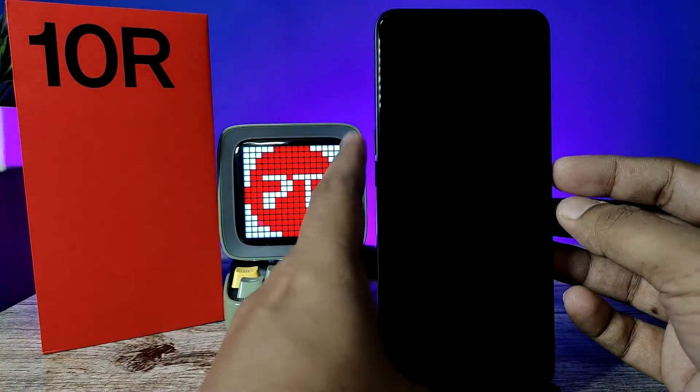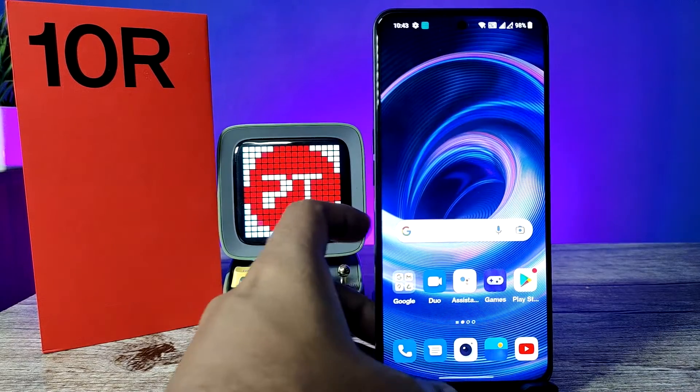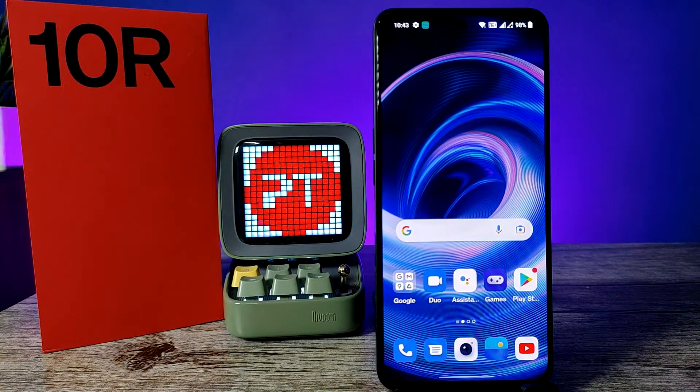Click Done. Now we can try to unlock with your newly added fingerprint — and it unlocked successfully!